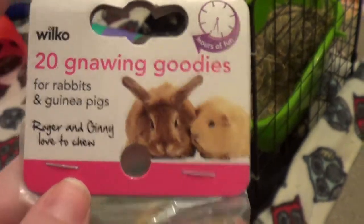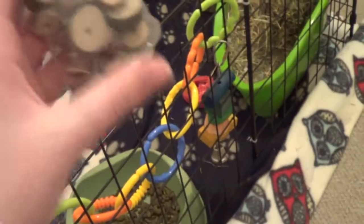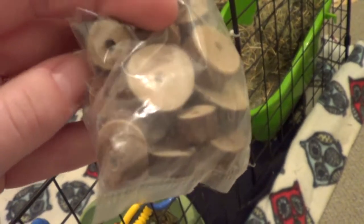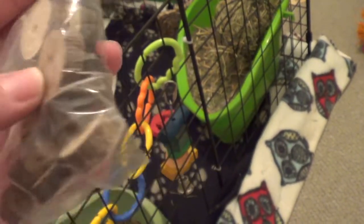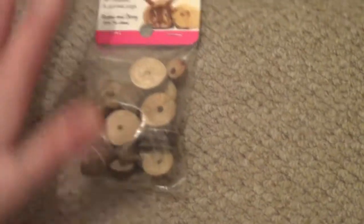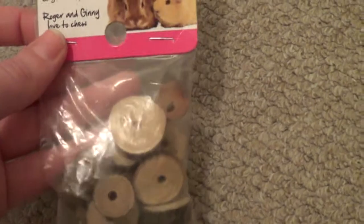I got these 20 gnawing goodies — I thought they'd be a lot bigger, the right size to thread onto their kebabs, but some of them are actually very, very tiny, so they'll be hamster-sized. They were only about a pound and there are 20 of them so I can't really complain. Some of the bigger ones might fit on the kebab, so I'll give it a go.